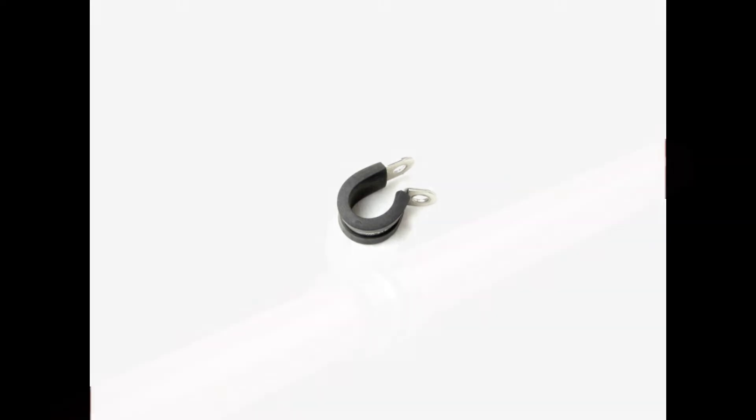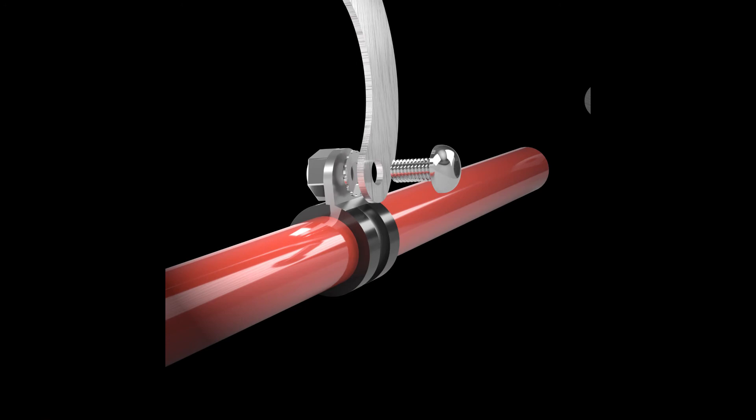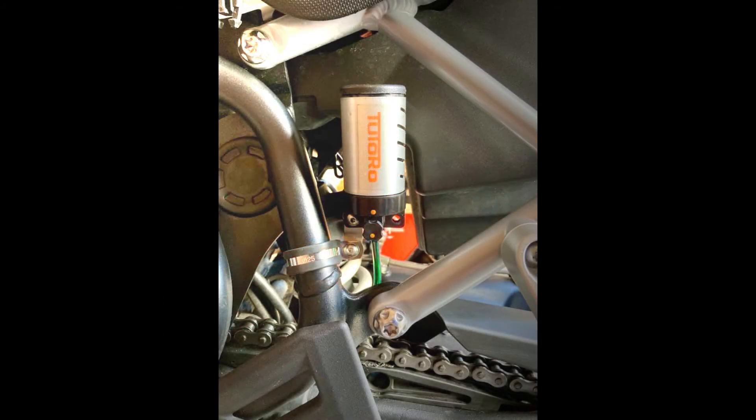Another way the reservoir can be attached to the bike's frame is by using a rubber lined P-clip, as shown in this example. We do not stock P-clips, but they can be easily purchased online. This is the best option if you decide to install the reservoir on a tubular section of the bike's frame. Purchase a P-clip that is slightly smaller than the frame so that it fits snugly and won't rotate. You can then attach other parts of the bracket set, if necessary, to correctly orientate the reservoir, like this.